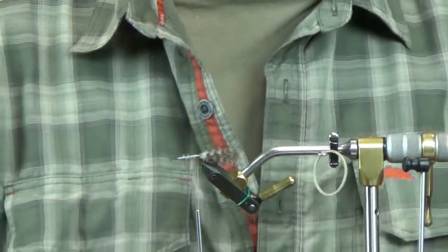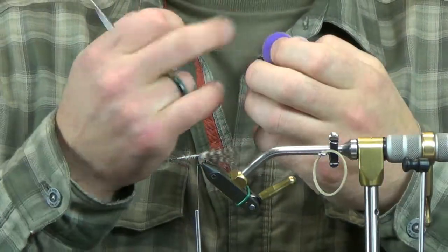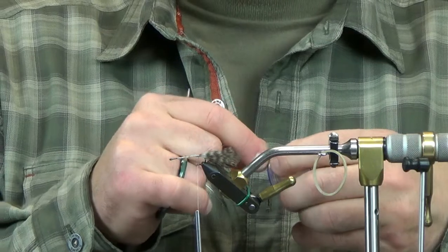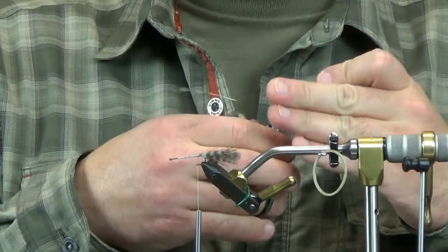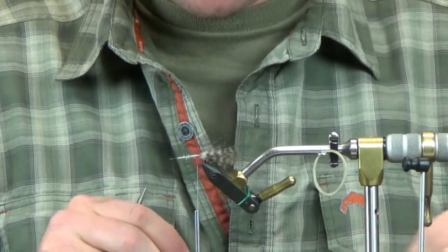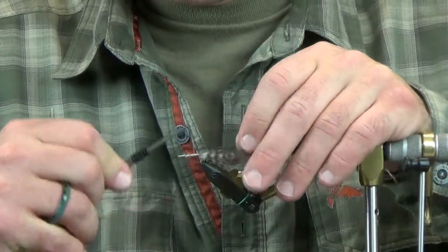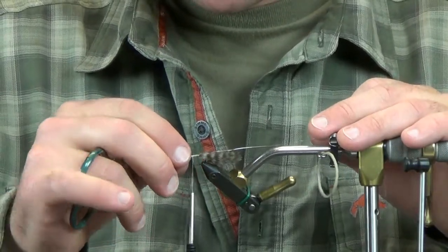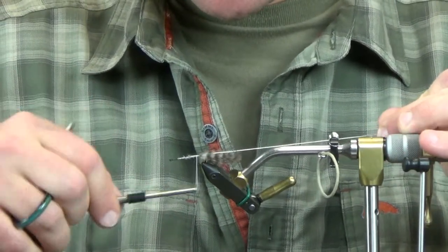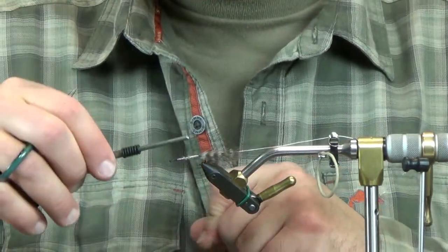Take the thread back to your tie-in point. Next, take some silver brassy-sized wire — about six to eight inches — just enough to work with so it's not too intrusive when using the rotary function. Six to eight inches seems about right and lets you get multiple flies tied before it's too short to work with. Now form a dubbing loop.